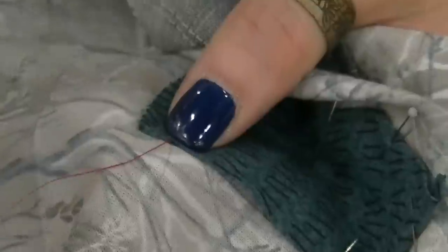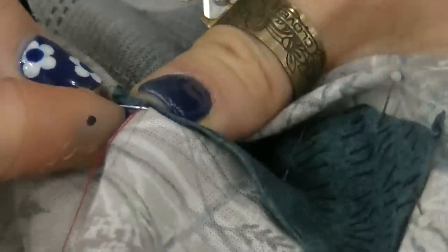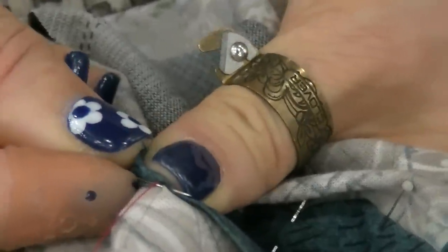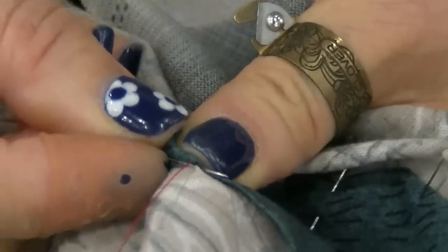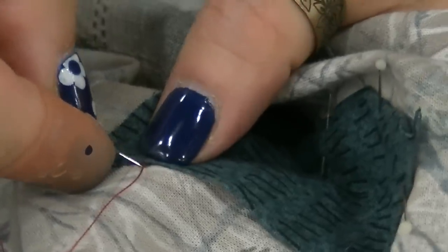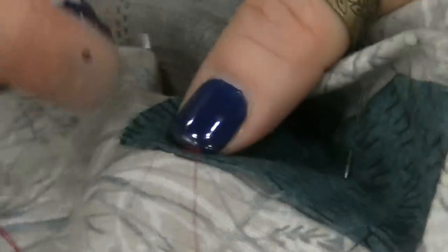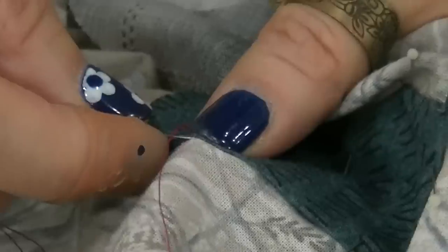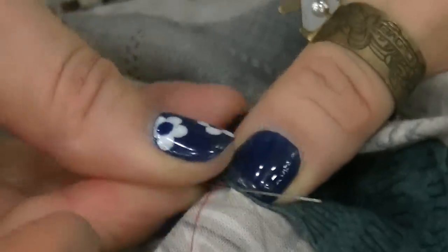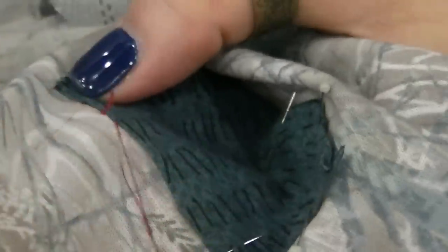Right where the thread comes out, she's going to put the needle down right there underneath the appliqué. And right where the fold is, she's going to bring the needle up through and pull it taut. Then right where the thread comes out again, she'll go down and bring it up through the fold of the appliqué, taking tiny little stitches all the way up through, and pull it taut.